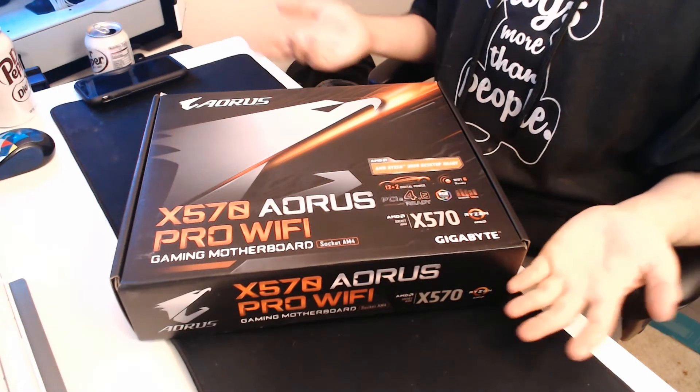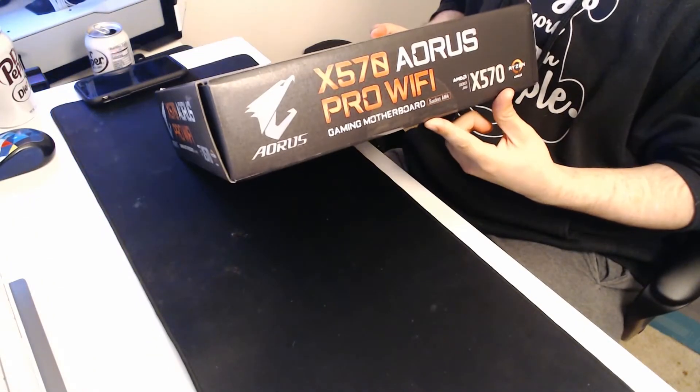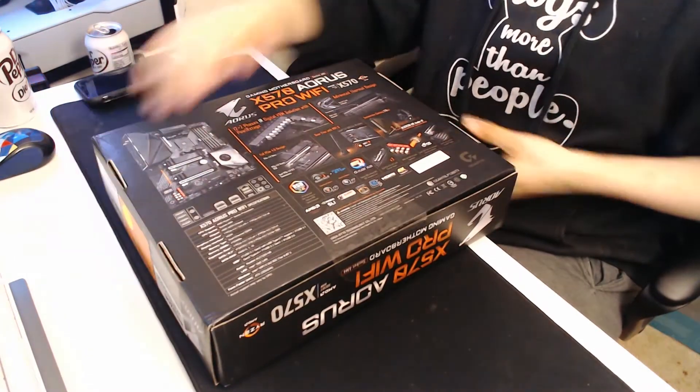So as you can see here we have the box. The seal is down here, so I'm just going to go ahead and cut that and flip it over.